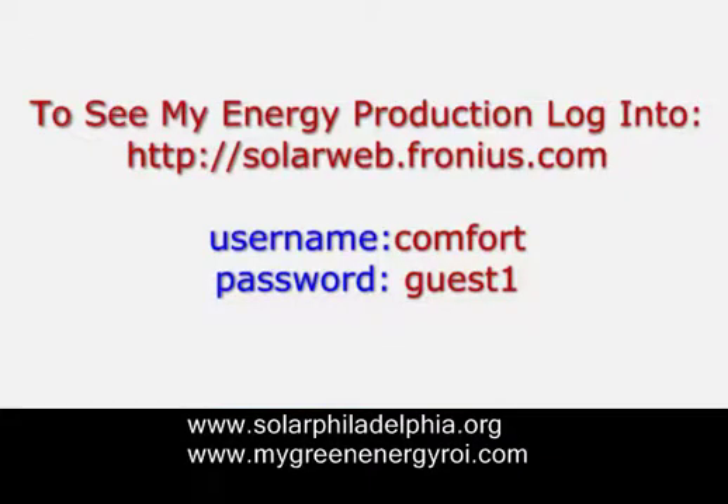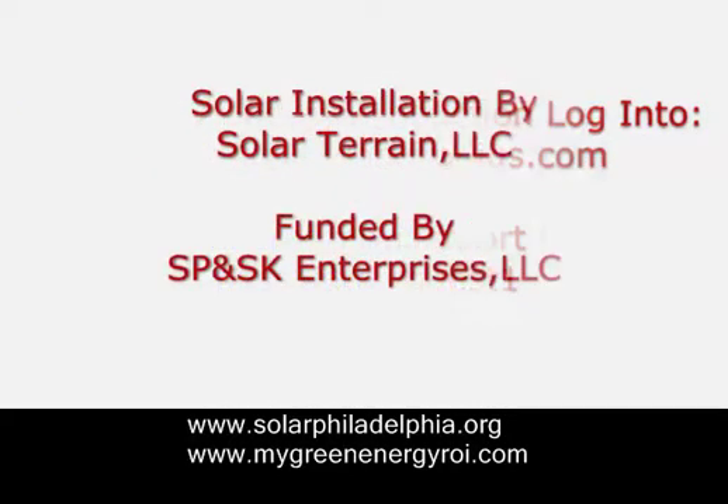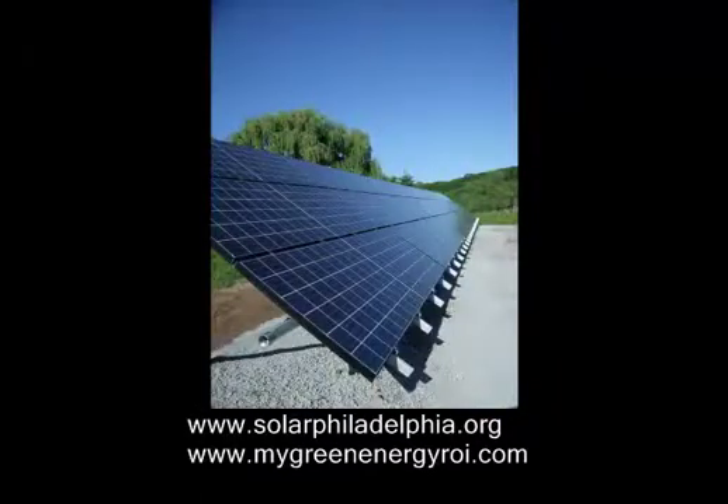Thanks to Solar Terrain for the installation, and it was funded by SP and SK Enterprises. If you want to see other solar configurations, go to SolarPhiladelphia.org, where you'll see both roof and ground mounts. And if you wish to know how to generate income from your solar array, visit MyGreenEnergyROI.com. Thanks very much for watching this video and have a great day. Bye bye!